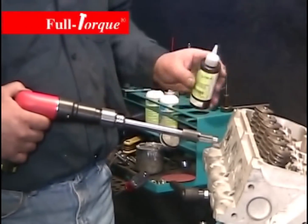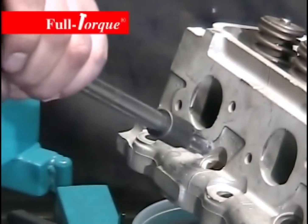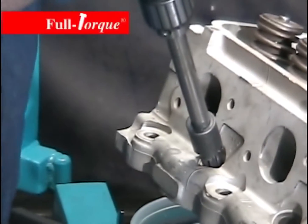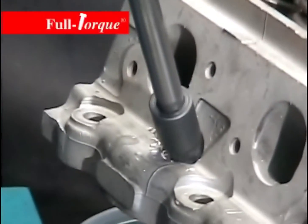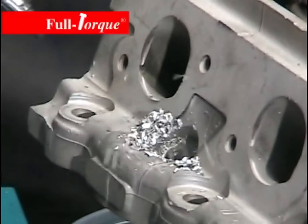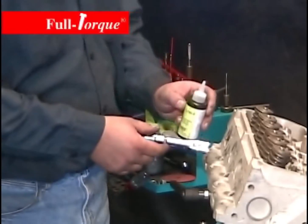We start out by applying a little bit of cutting fluid to the cord drill and shell cutter. The shell cutter has stops built into it that will stop it from cutting once it reaches the original surface of the spark plug hole. Simply drill the hole out in one step — it drills the hole out and counterbores all at the same time.